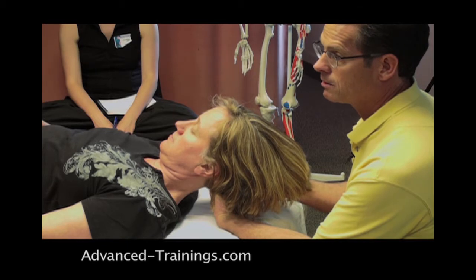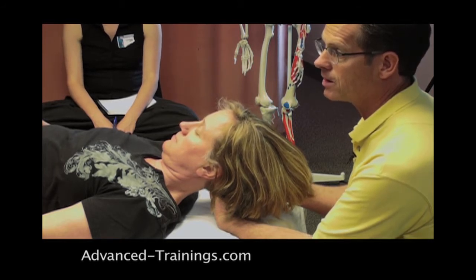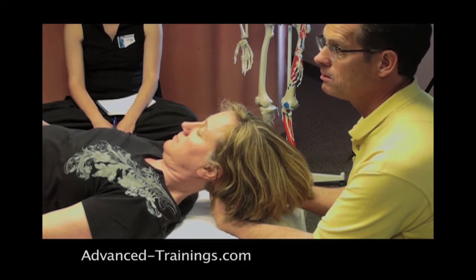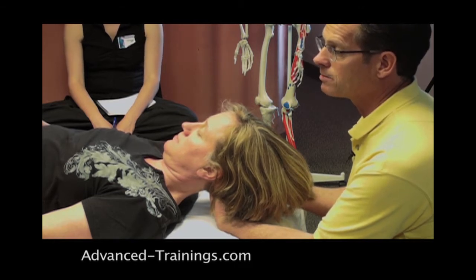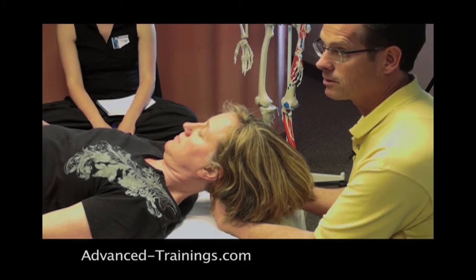Those little moments of hanging on, or something tightening, I describe as mini-activations — those tiny little moments of autonomic activation where there's a bit of uncertainty, a habitual holding, or it could relate to a position or place in the neck that's been injured. When I find one of those places where her head seems to get lighter in my hands or I can feel her holding on, I just wait there.